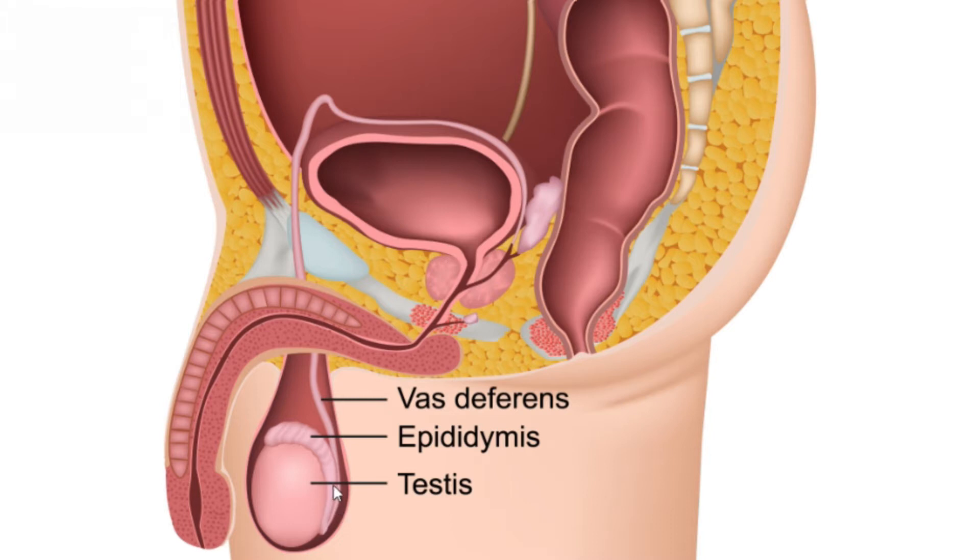Each epididymis is attached to an ejaculatory duct — a long tube called the vas deferens. It goes all the way up from the lower part of the scrotum into the groin area and into the pelvis, behind the bladder. This is where it joins the seminal vesicle and forms the ejaculatory duct, and it all mixes to form semen, which is ejaculated out through the urethra.